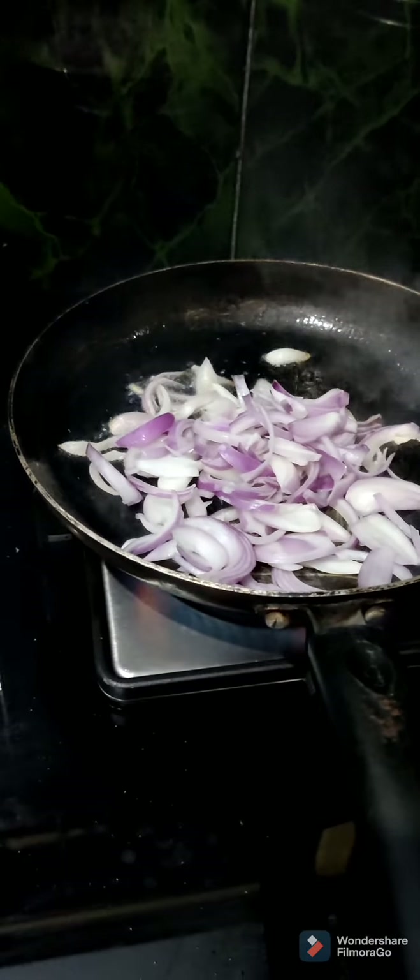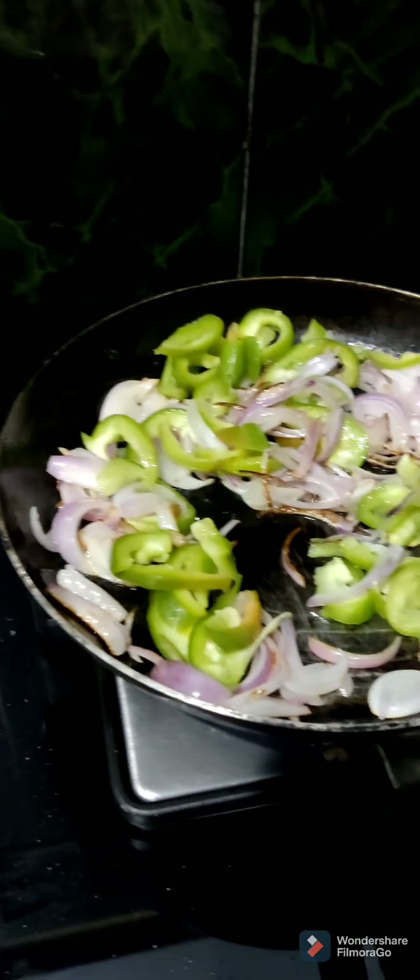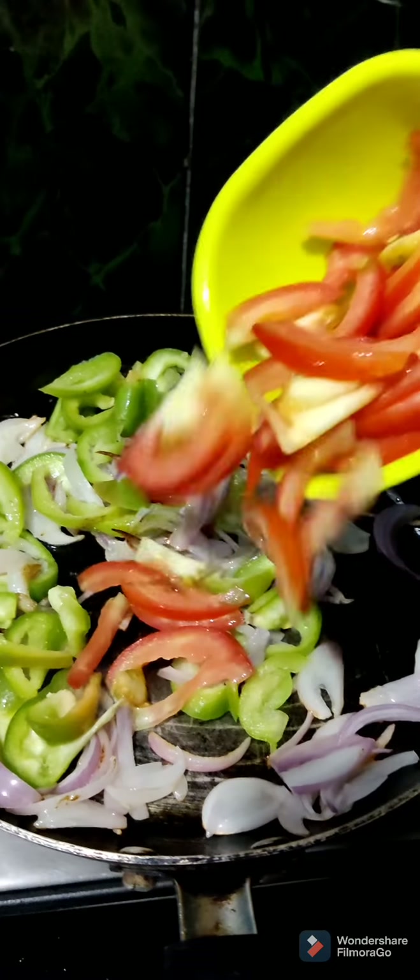I am going to cook it in 2 tablespoons of oil, 1 cup of onions, 1 cup of capsicum, 1 cup of tomatoes, and 1 cup of cabbage.